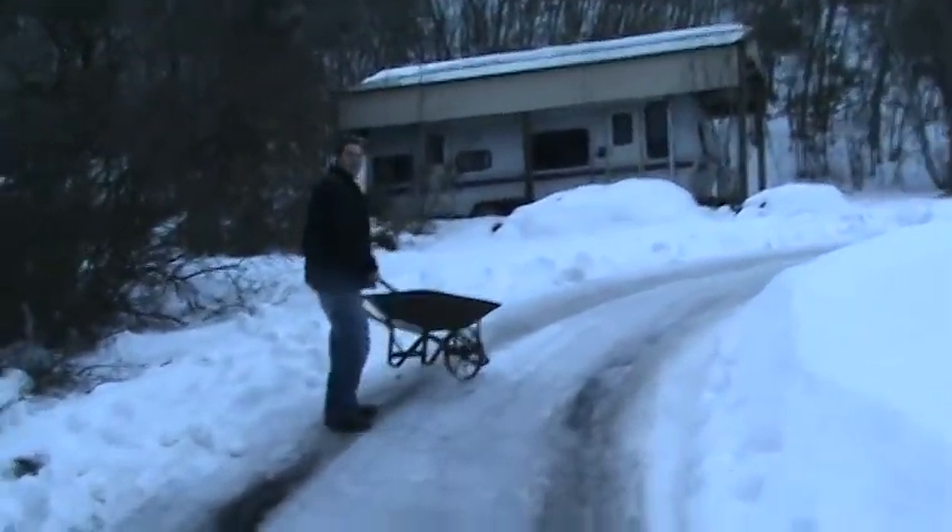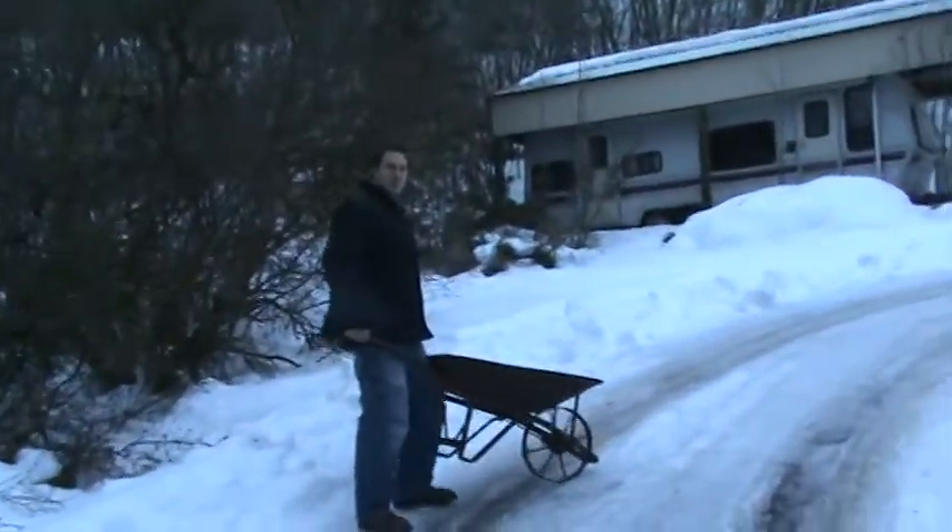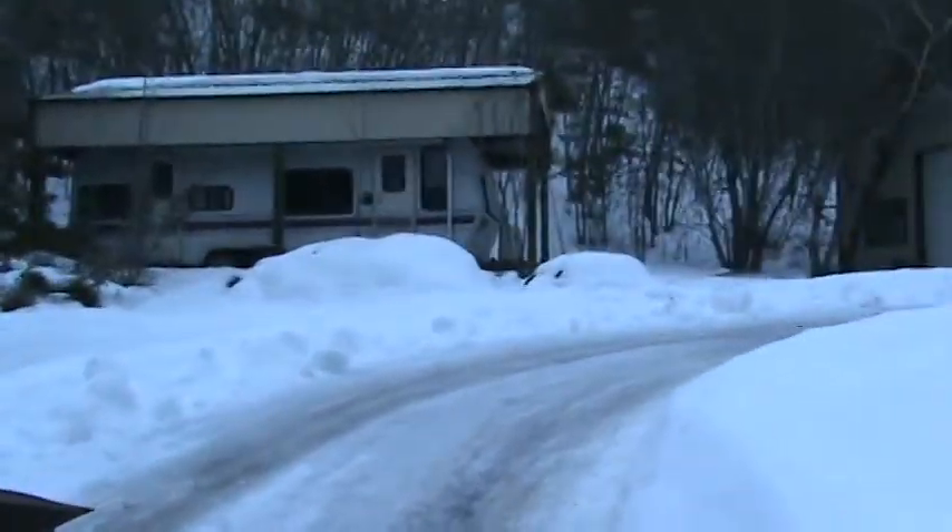That's not our trailer by the way. You can show them kind of around. Yeah, I hope I don't fall.